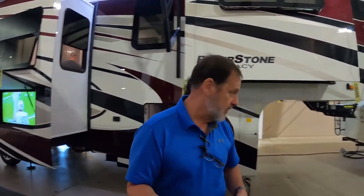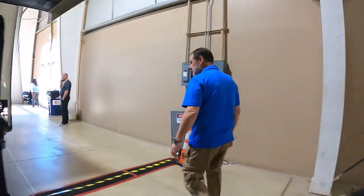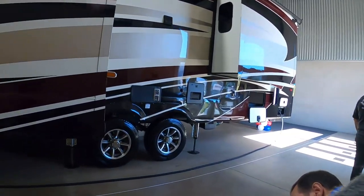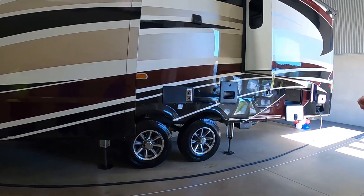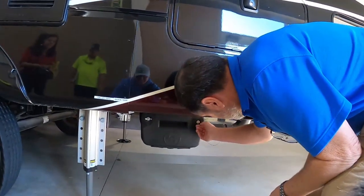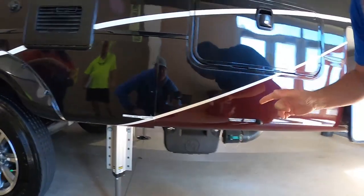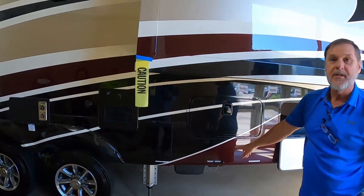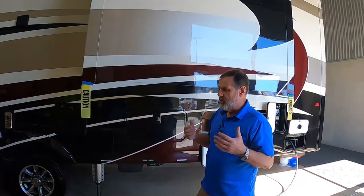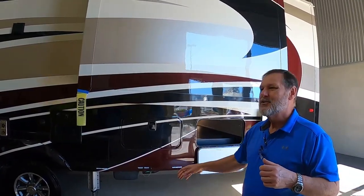Oh, it has one dump point? Yes! This particular unit — it all dumps right here. When you do the Legacy, you get upgraded to the LCI waste management system, which is a sewer hose that's permanently attached. You can leave it permanently or easily disconnect it. It comes in a box so you always know where it is. On the end of the sewer hose there's a 90-degree valve handle with a clear piece so when you're doing your black tank flush, you can tell when it's clean.